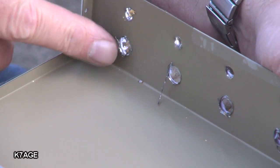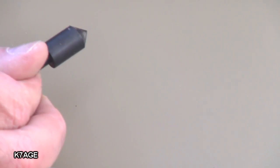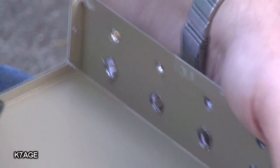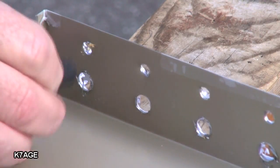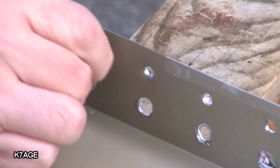I have some burrs in here I need to clean up, and I have a deburring tool — it's a cutting edge on one side. You just hold it on, put it in the hole, turn it by hand, and just cut off the burrs.